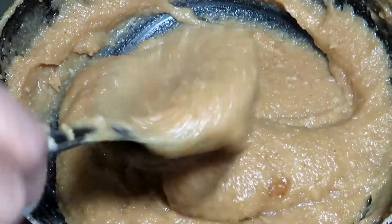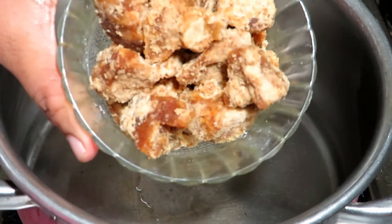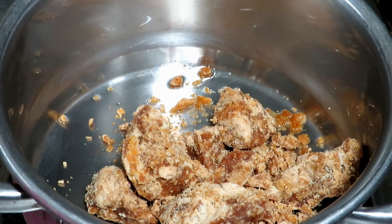Let's try this recipe. 1 cup, 1 cup, 2 cups.